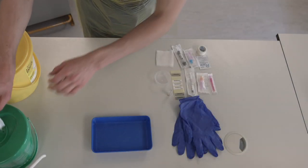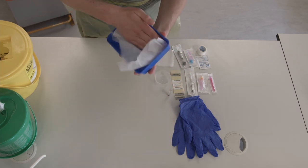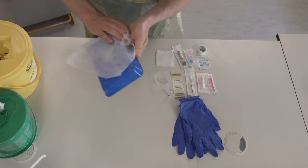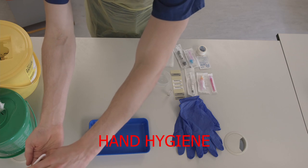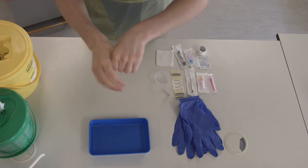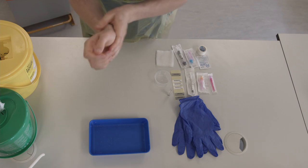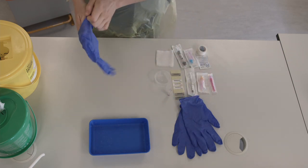This video will show you how to prepare and take an ABG sample. To start, wipe your tray with a Clinell wipe. Then wash your hands using the 7 steps of hand hygiene. Put on a pair of non-sterile gloves.